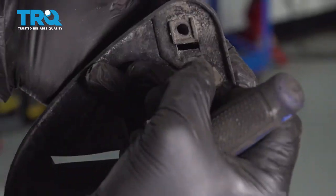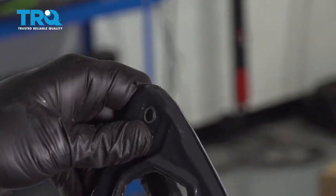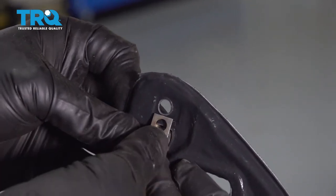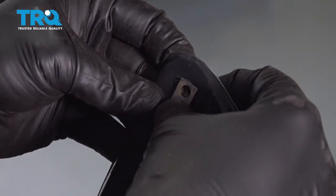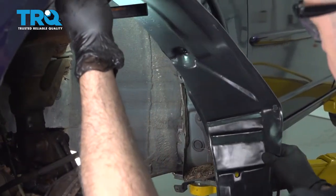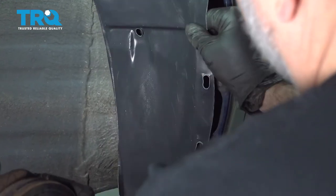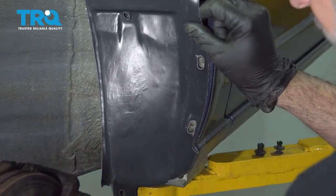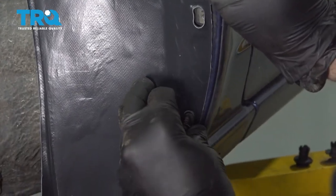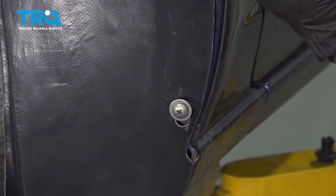We're going to reinstall this metal clip onto the new liner — install our new liner clip in and push that over. Let's go ahead and set our liner up into place. Start with the rearward section first, then go ahead and get our Phillips head screw started. Just going to get these caught for now.